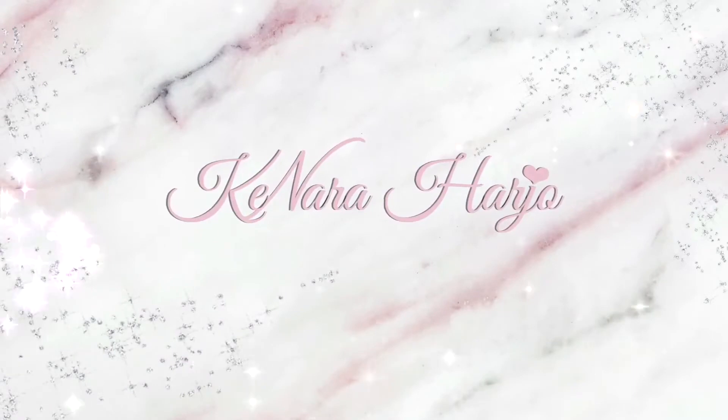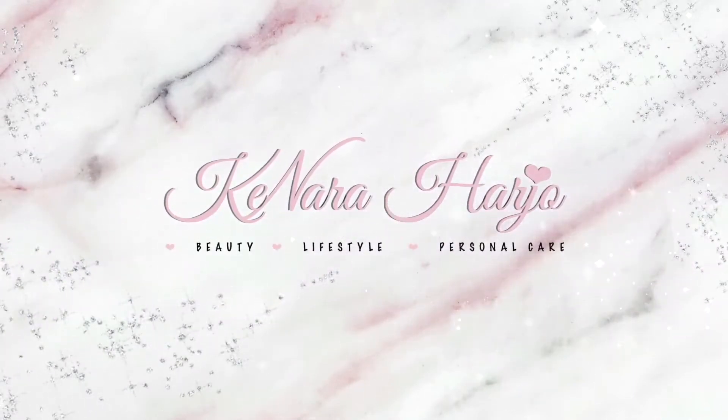Hey guys, welcome to my channel. My name is K. This video we are going to be talking about Fenty Beauty.